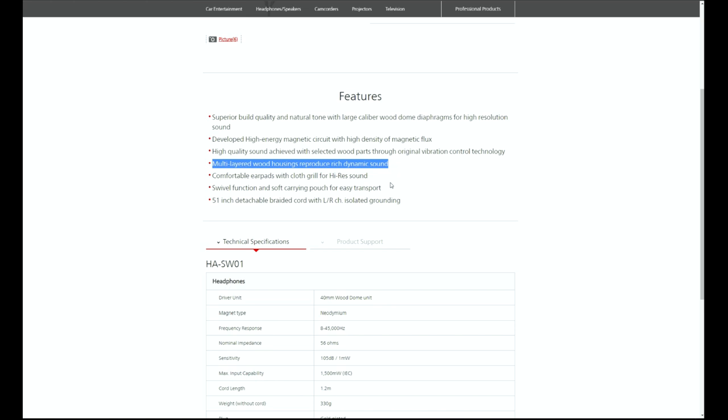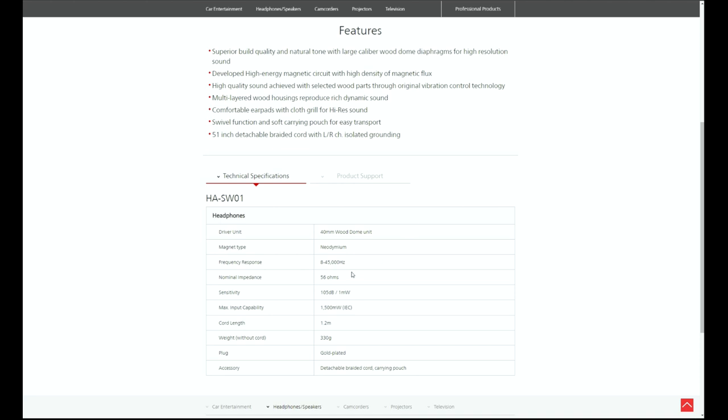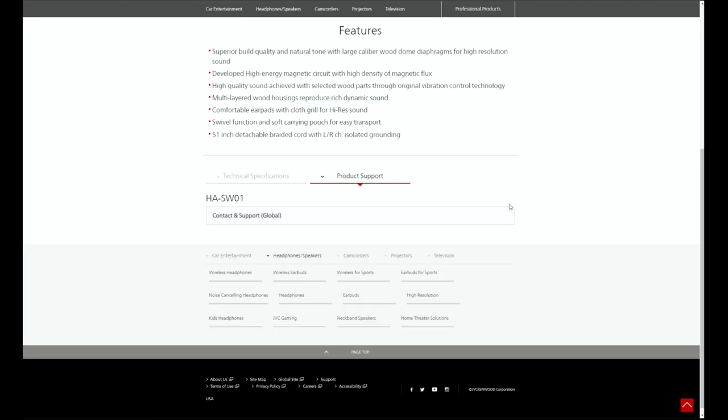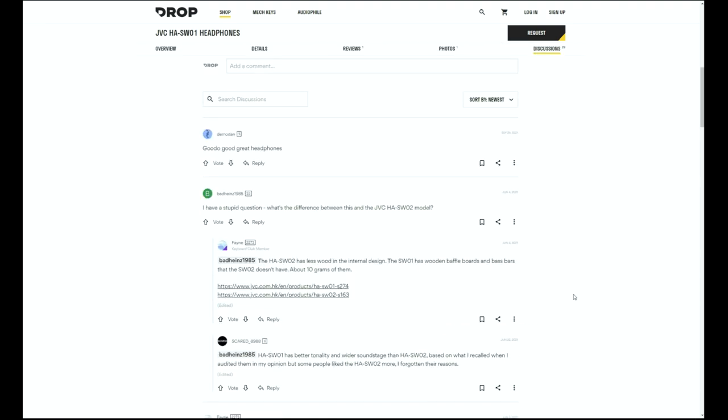The SW1 uses wood dome 40mm diaphragms. JVC says they use multiple layers of maple wood housing. This ostensibly includes a wood rear board, baffle board, and a bass bar. JVC says that the SW1 has a natural tone. Unfortunately, JVC offers little to no information about this headphone, and there are very few reviews of it online. It appears the SW1 was marketed for a warm and natural sound signature. This headphone was featured on Drop in 2021 but clearly did not sell well — there were 36 requests and only 3 sold.